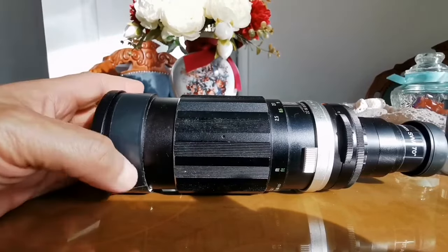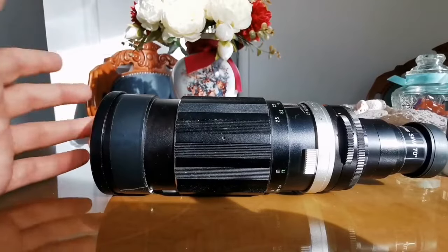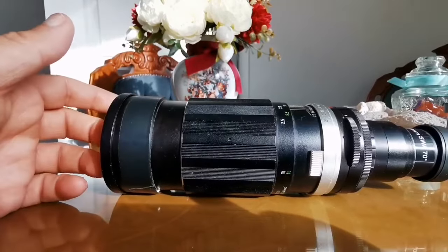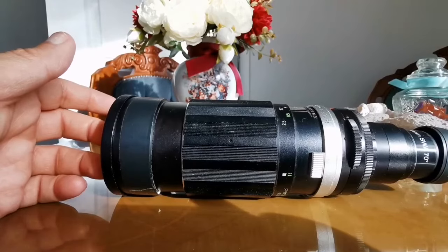Compared to binoculars — binoculars can be nice — but this monocular is very good, and it has fewer elements than a binocular. Binoculars also have prisms which can introduce some false color eventually.